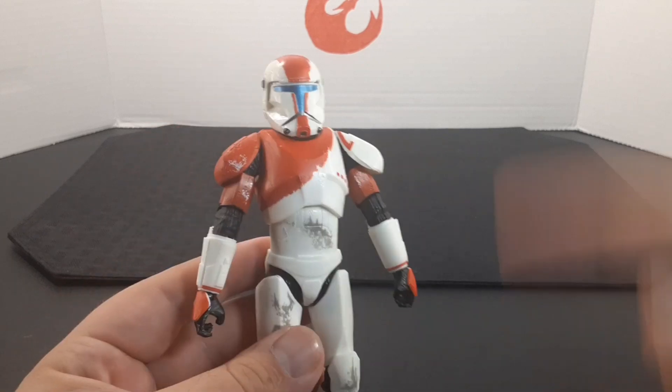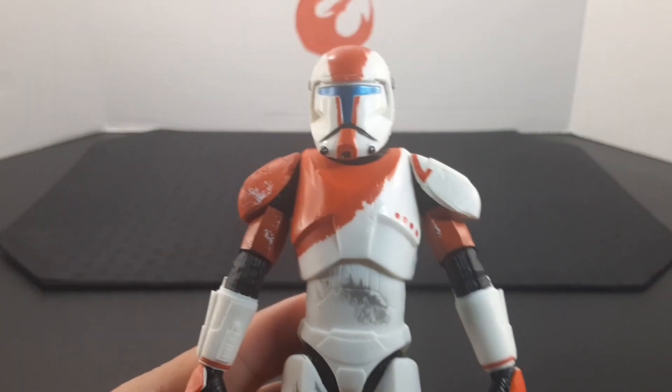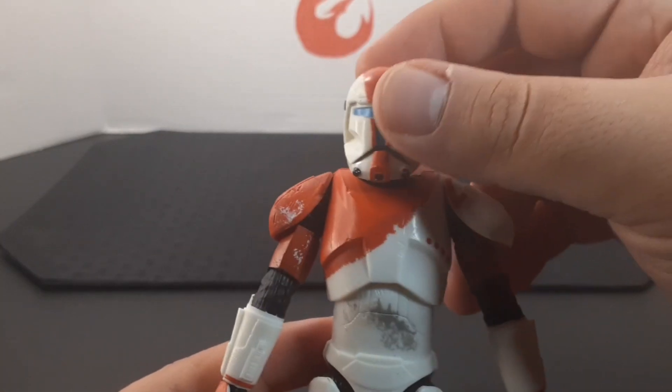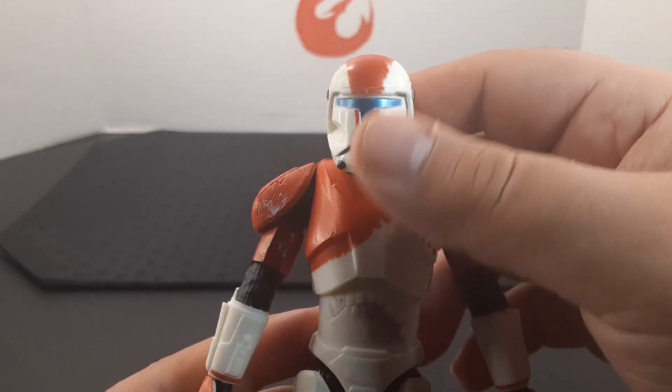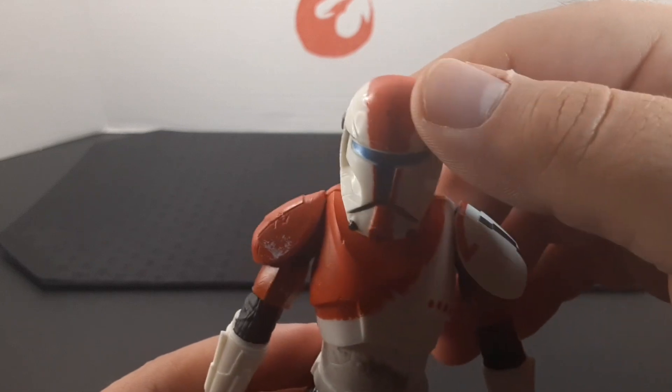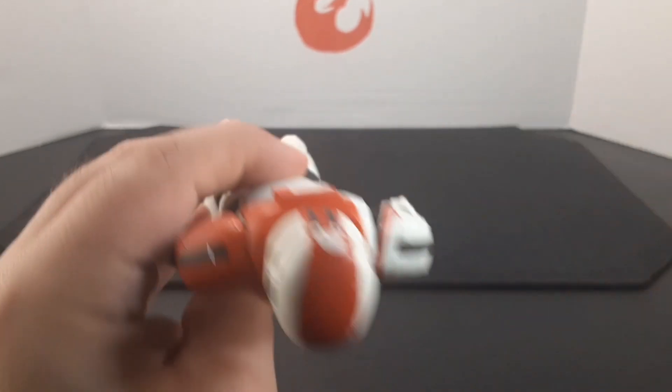I'll go ahead and review from top to bottom. Looking at the helmet, it looks very cool. He has this blue metallic color for the visor and he has this orange stripe running down the middle of his helmet.